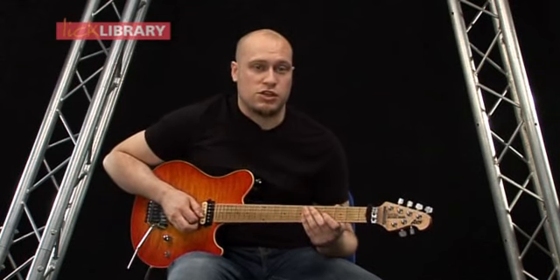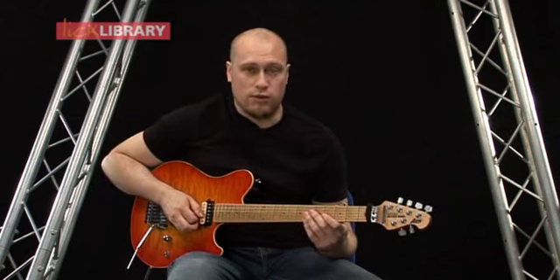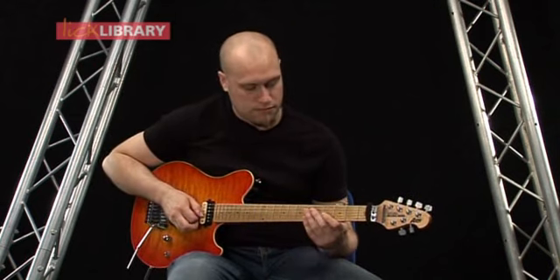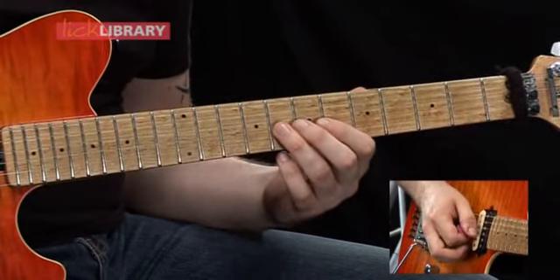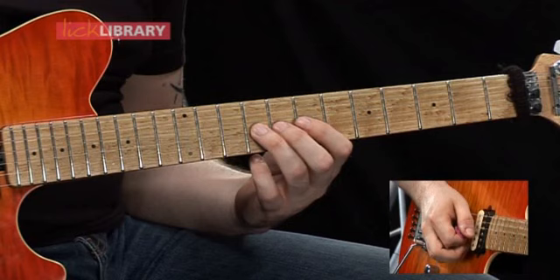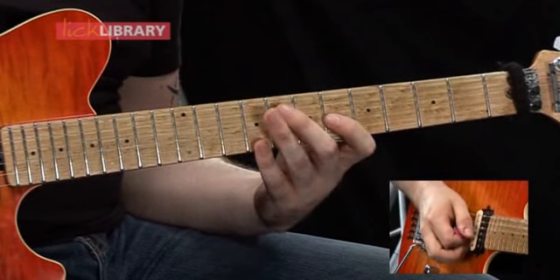Now we're going to go back to the fourth fret on the G string, and we're going to hammer on the sixth fret, and then slide from six to eight on the G. Then from the eighth fret on the G, we're going to slide up to the ninth fret, and then pull off to eight, and then six after.